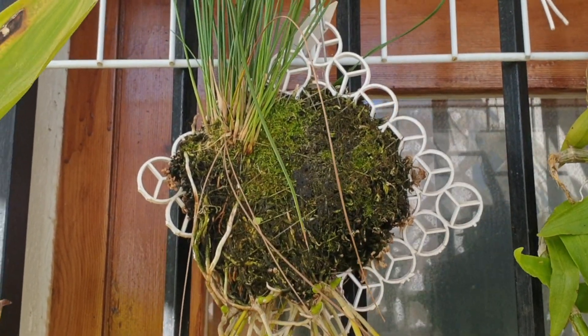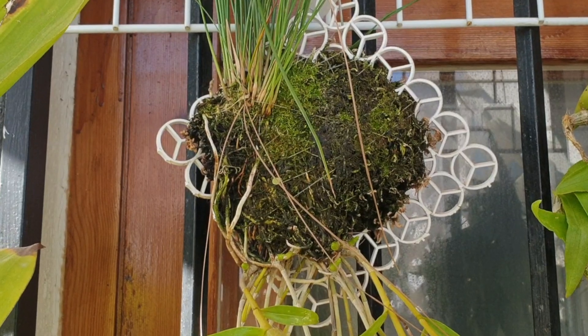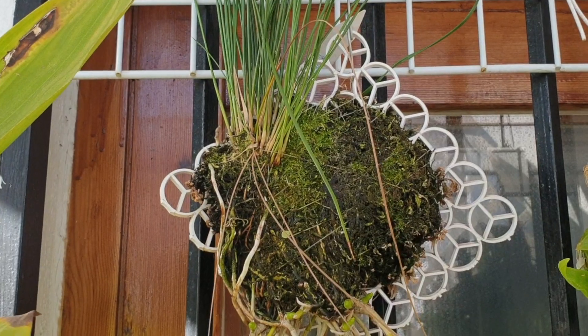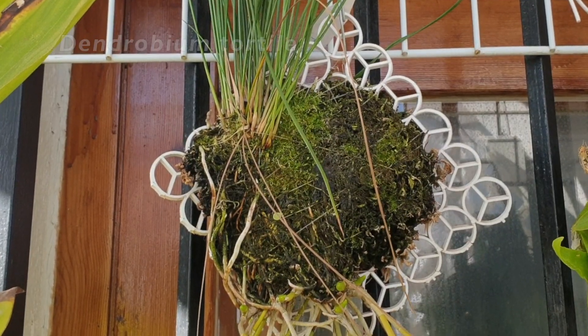I'm just going to do a quick introduction and rundown about my mounts. The majority of them are on inorganic — it's just PVC, what's supposed to be a plate and like a placemat cut to size. And here is Dendrobium Tortilla.